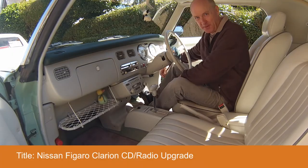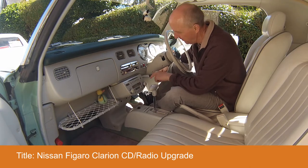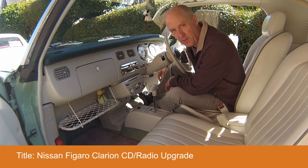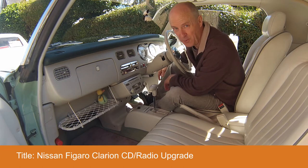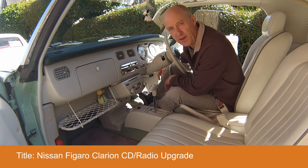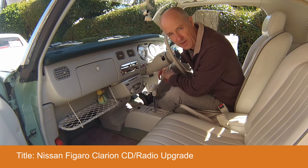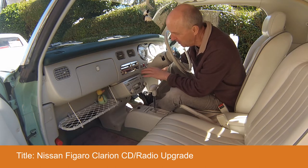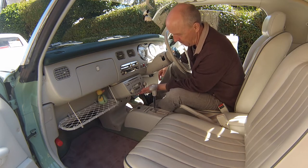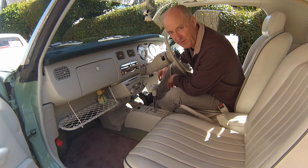Hi there, it's Kevin again from the Figaro Owners Club, and it's great to be with you. I wanted to do a video about the Clarion CD radio that we all have in our cars. Hopefully you've got it in your car — I do know some Figaros where we've seen not this particular radio fitted and a standard radio fitted in its place. Obviously the car came without that, which is a real shame because this radio CD tape player is just a fantastic bit of kit.